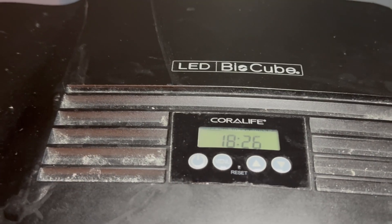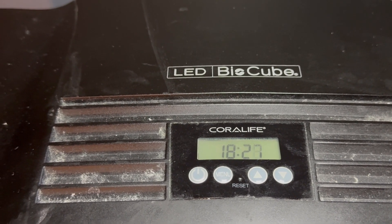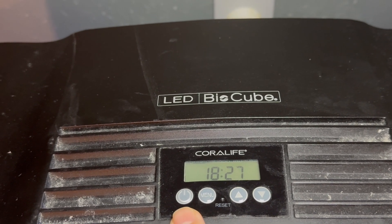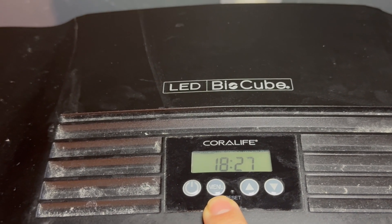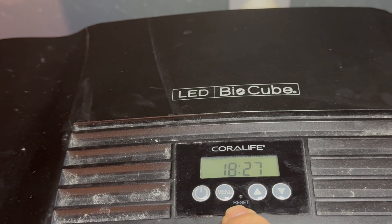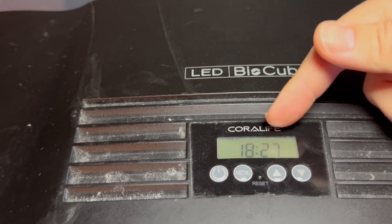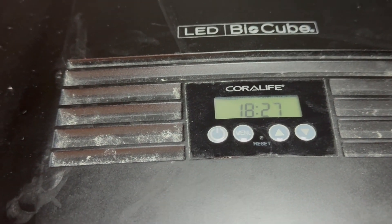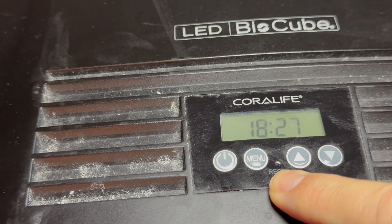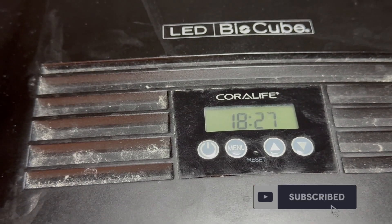I wanted to take a minute to talk about the BioCube controls. There are four buttons: power, menu which is really set the calendar, and then up and down. There's also a keyhole or pinhole button here for reset. If you ever experience problems with the system or it doesn't seem to remember your schedule, put a paperclip into that reset button and it will wipe the memory and restart the functions.